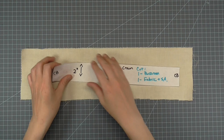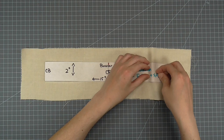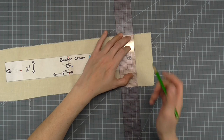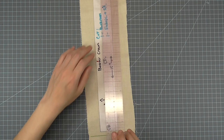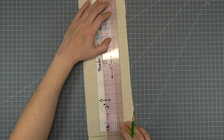Fold back the 2-inch extension on the crown pattern and pin this to your fashion fabric. On the center back ends, draw a regular sewing seam allowance — in this case, 3/8 of an inch. I'm using a colored pencil, not a marker for this. On the lengthwise seams, draw anywhere from 1/2 to 3/4 inch seam allowance. I'm using 3/4 inch seam allowance for my demonstration.